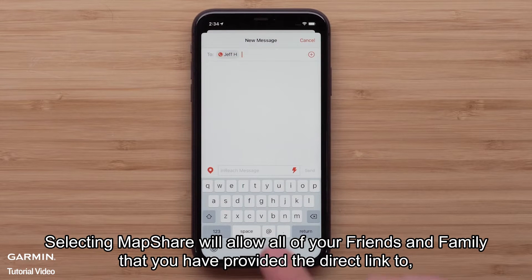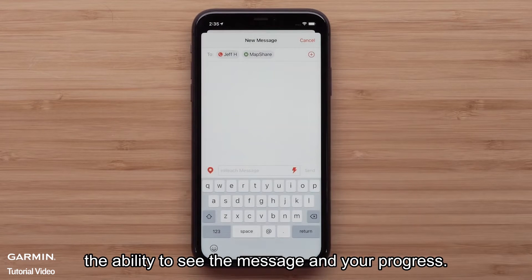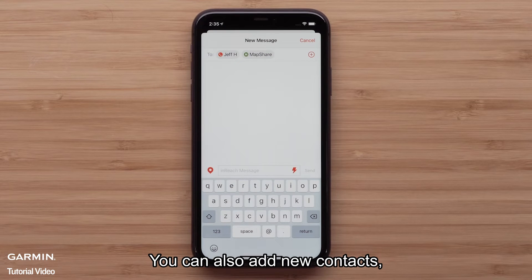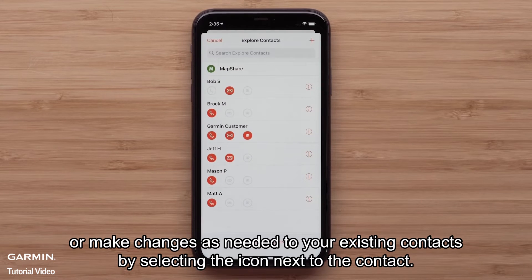Selecting MapShare will allow all of your friends and family that you have provided the direct link to the ability to see the message and your progress.